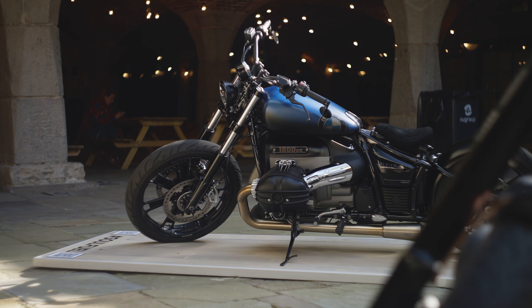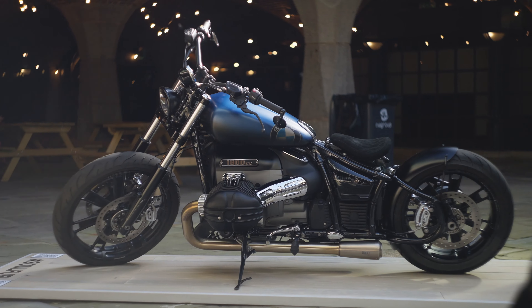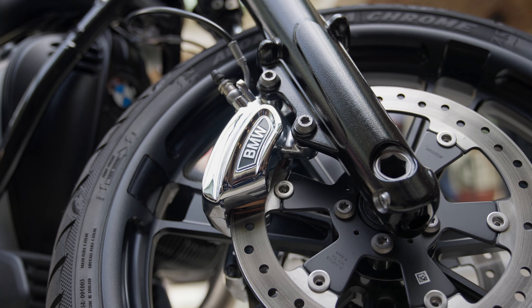There are definitely some bits on the bike which we didn't necessarily take into consideration. We had a few issues with the brake lines, certainly where we fitted the larger front wheel.